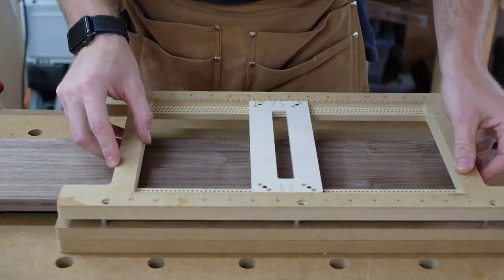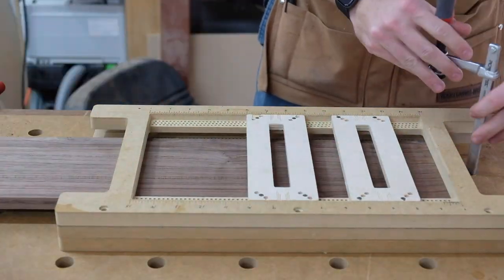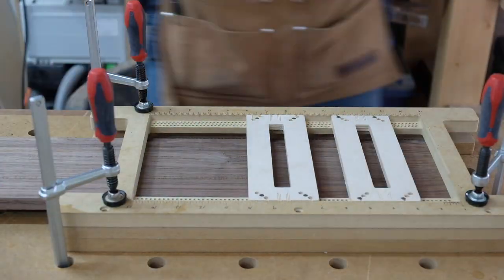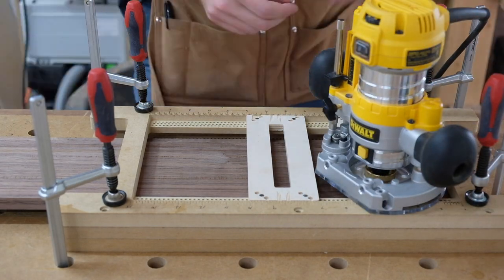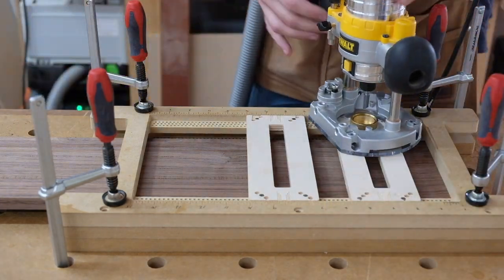What you see here is an adjustable dado jig I spent a lot of time designing and producing — this is one of the prototypes, and I talked about it in a past video. You can see there are little inserts that give you the spacing you need for the dados you want. I stopped working on it because getting production down was taking far more time and effort than I felt was necessary.